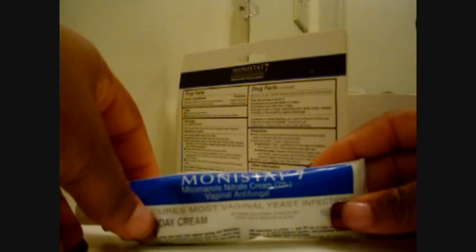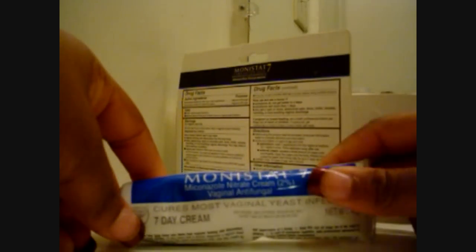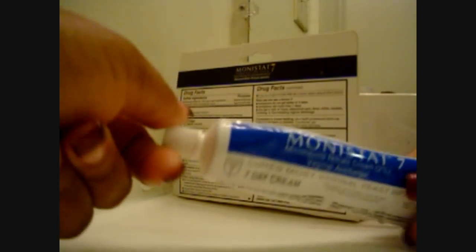The cream comes with Miconazole Nitrate Cream, which is like a 2% vaginal antifungal cream. It cures a yeast infection, usually within a 7-day treatment — it says 7-day cream right here. Like I said, it's a good product. This right here goes inside of the vagina.